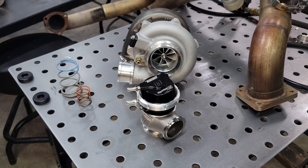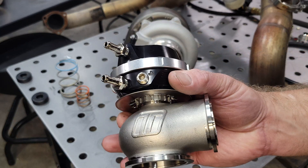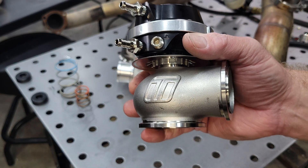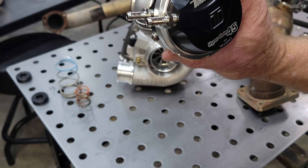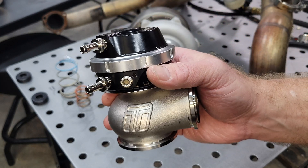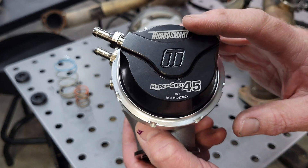What's going on YouTube? It's Reed from WorkTurbo and today we're going to cover external waste gates. This is part one of most likely a three-part series. We're going to start with the basic hookup of your actuator. I've got a TurboSmart — this is a Hypergate 45.